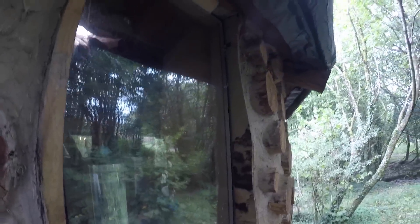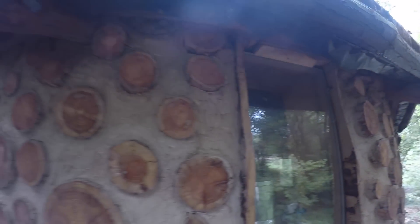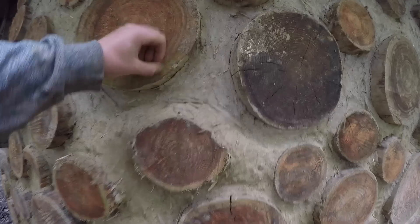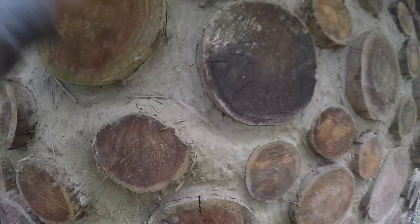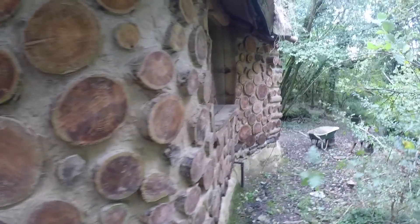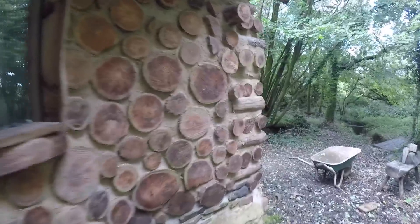So I'm going to go get some turf and start throwing that up on the roof. All the logs and everything are fine, there's no rot in them, which is great. Just basic maintenance — you've got to maintain buildings like this because they won't last forever otherwise. It takes constant maintenance.